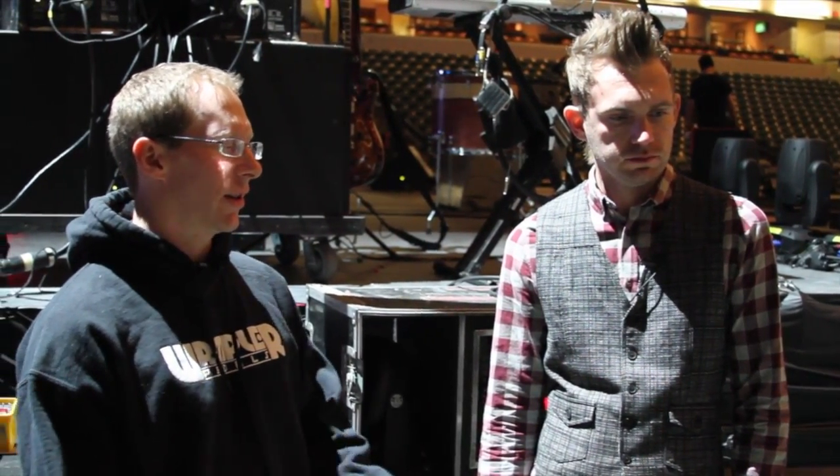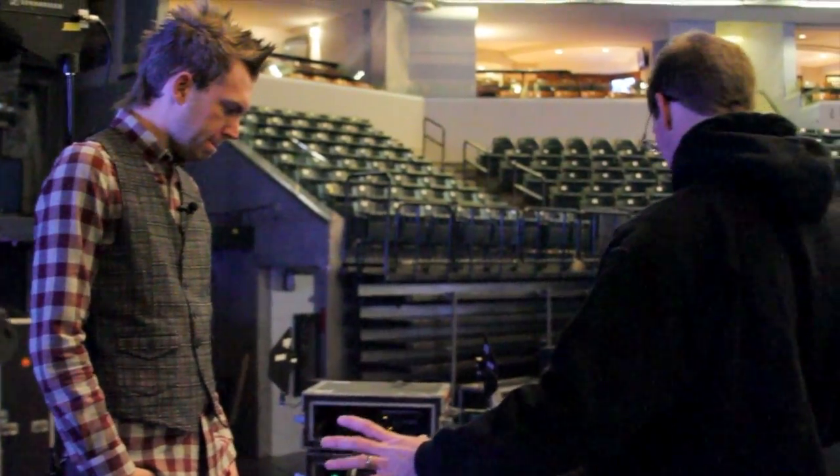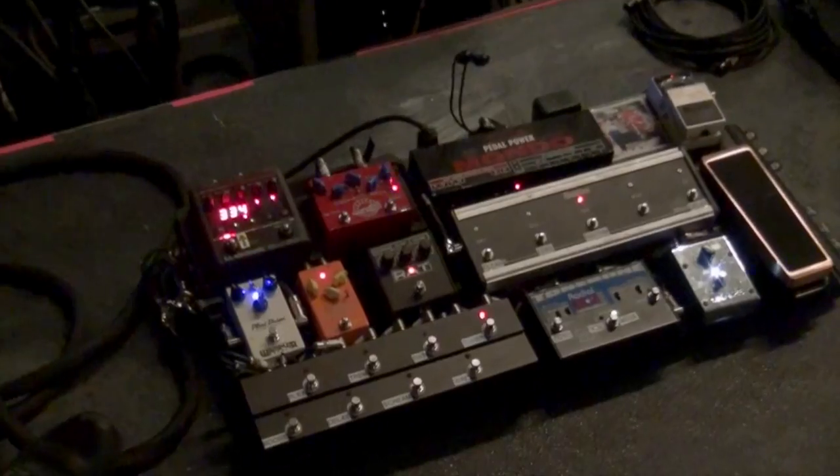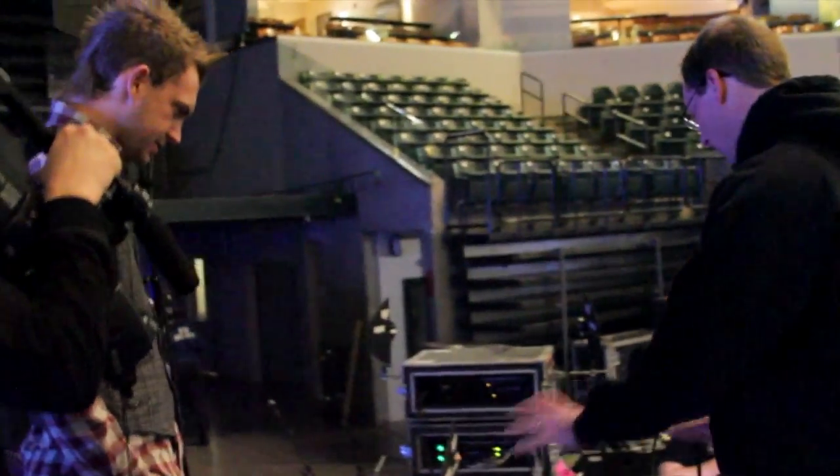Well, let's check out your effects next. All right, let's head over to stage left. So this is the pedal board you use, which is pretty cool. Lots of Cusack stuff. Lots of lights. So run us through what you got going on.